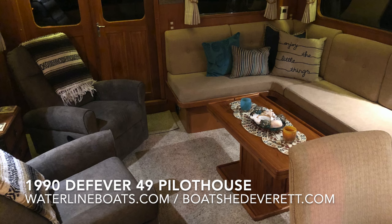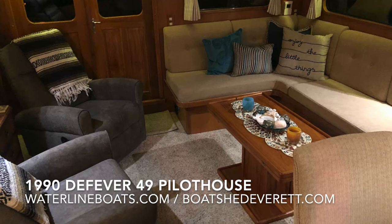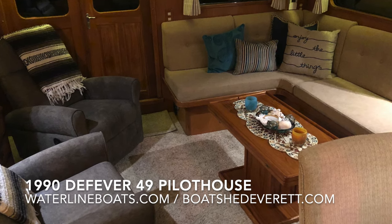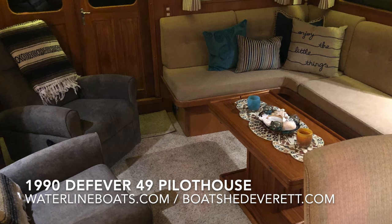Thank you for joining me today for this very brief video walkthrough of the 1990 Tollycraft 49 Pilothouse. For complete specifications and additional photos, join me at WaterlineBoats.com or BoatshedEverett.com. We'll see you next time.